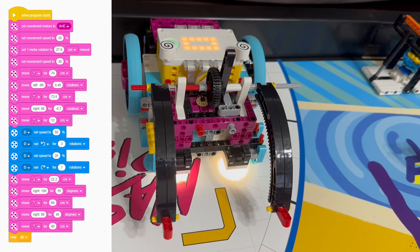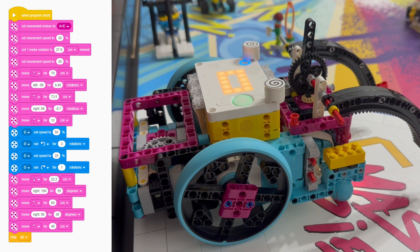The first three blocks of code are the most important. They tell the robot what motors the wheels are, how big they are, and how fast you want the robot to move. Our wheels are on motors A and E. They have about a 27.6 cm circumference. And for more accuracy, we want our robot to move at 50% speed.